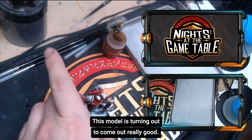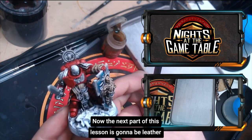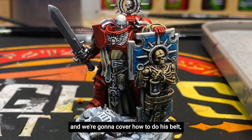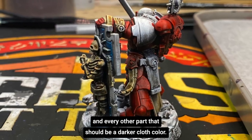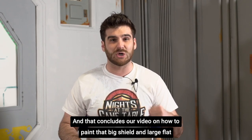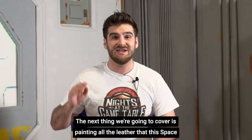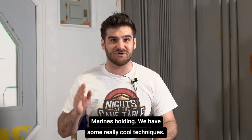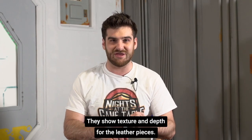There you have it — this model is turning out really good. The next part of this lesson is going to be leather, and we're going to cover how to do his belt, his gun holster, and every other part that should be a darker cloth color. That concludes our video on how to paint that big shield and large flat surfaces on 40k models. We have some really cool techniques that show texture and depth for the leather pieces.